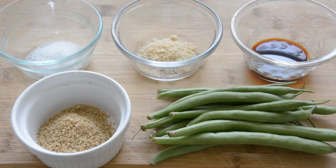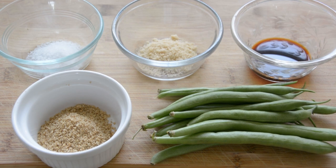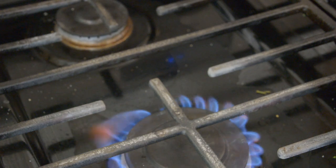First, prepare green beans, sesame seeds, soy sauce, and sugar. A half pound of green beans, 2 tablespoons of ground sesame seeds, 1 tablespoon of soy sauce, 1 tablespoon of sugar, and 2 teaspoons of salt.